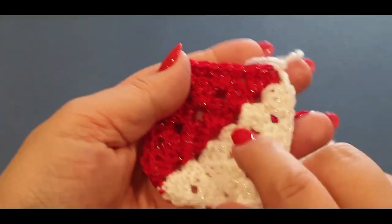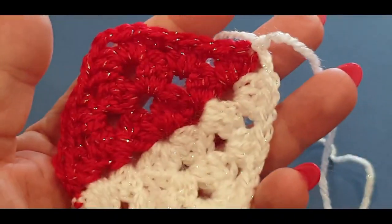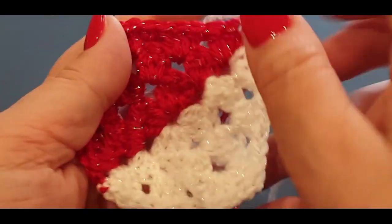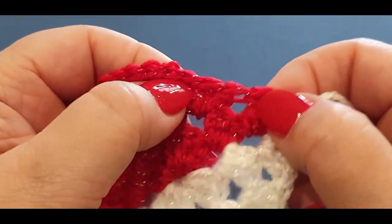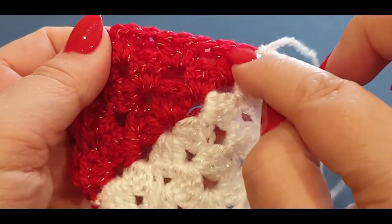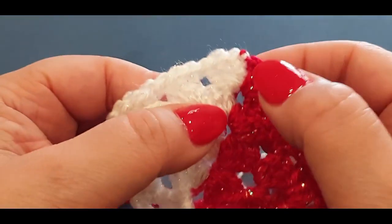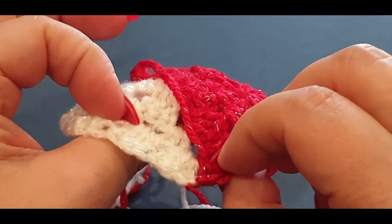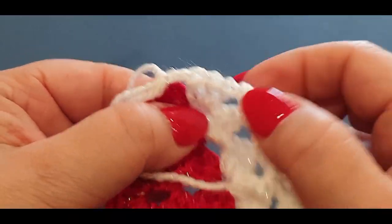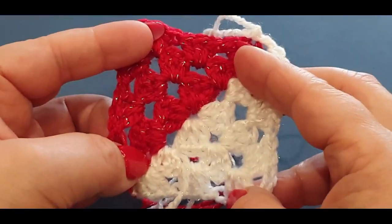You only need to do another two more rounds. Keep going around until you've done two more rounds. When you get to the next row, you'll have two spaces in between your corners. Do your corners, then a cluster set, cluster set, double cluster set, cluster set, cluster set, then the special join, then cluster, cluster, cluster, double cluster, cluster, cluster. Do that for two more rows and I'll meet you at the end.